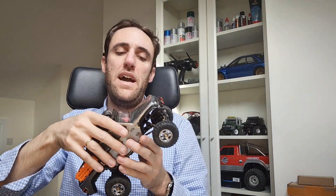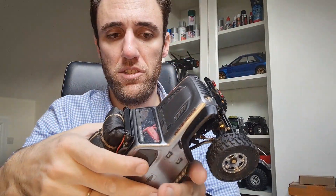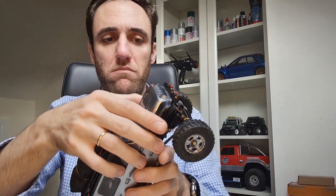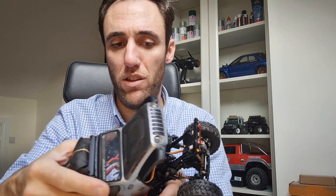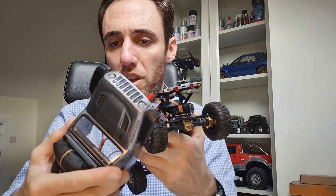Taking a closer look at this rig — first, I got rid of the Velcro mounts and straps that came with the body. I'm really happy that it comes with the body, but honestly I would prefer if Axial would put the Windows mask in the package with the clear body instead of the Velcro, because it has been really difficult to paint it without the Windows mask.